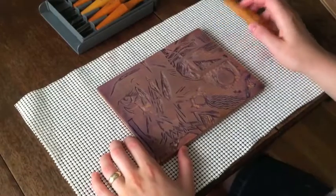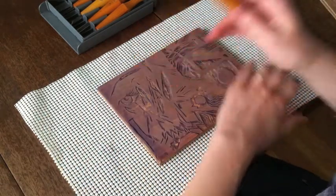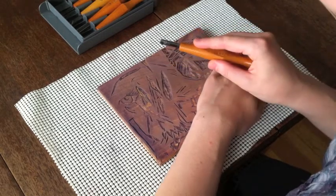The better way to carve and keep your hands safe is to do a crossover. Hold the block with your non-carving hand below the area that you are going to carve with a gouge.